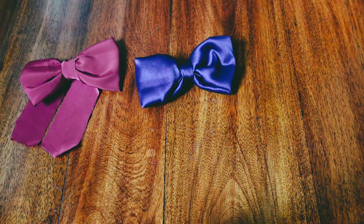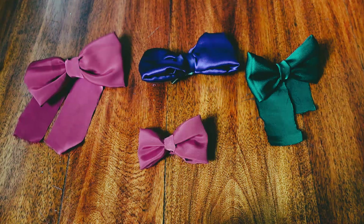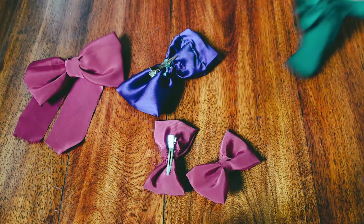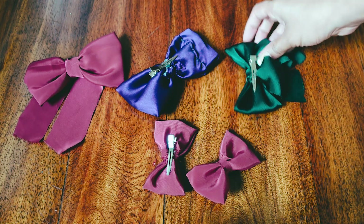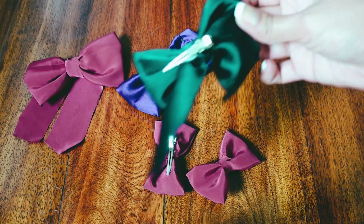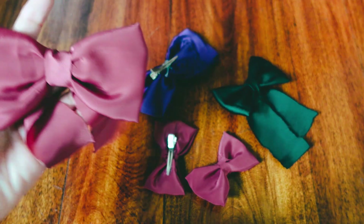I just want to preface this video by saying that all of my DIYs are not the best finish. They're always going to look a little rough and handmade, but I promise you, they get the job done. So if you're thrifty like I am, you might enjoy these handmade bow clips.